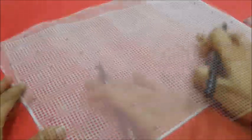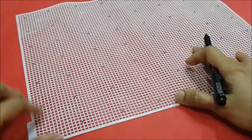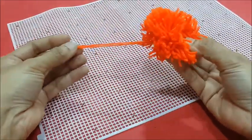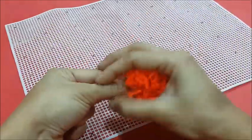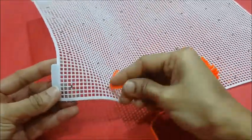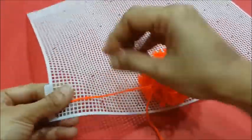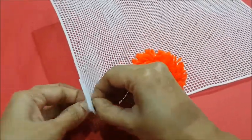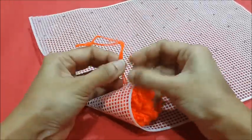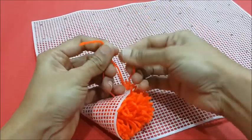Here we have marked all the points on the mat. Now let's tie the pompoms to the mat one by one. Let's tie the orange pompom at the corner on the mark made. Secure it firmly at the back by tying 2 or 3 knots and cut off the extra string.